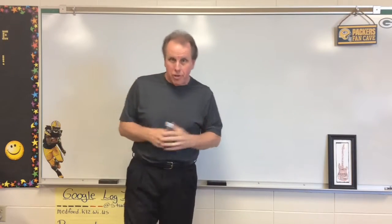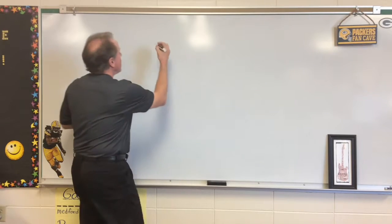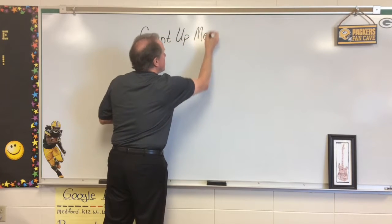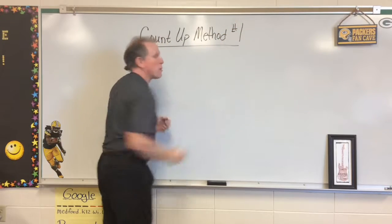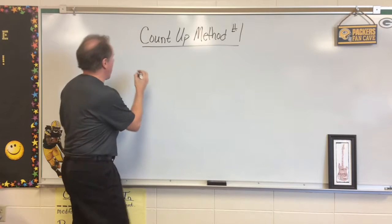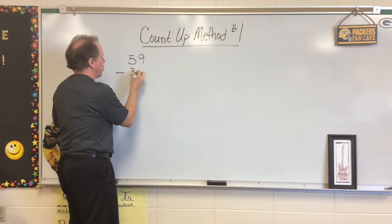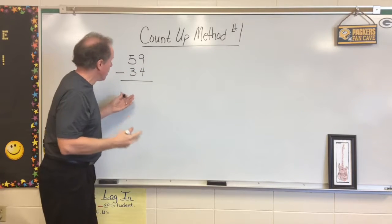Hello again and welcome to another edition of Math Rocks. Today we're going to be talking about the Count Up Method Number One. And what that is, is our number line. We're going to take a real simple problem such as 59 minus 34. Something real simple, real easy to do.